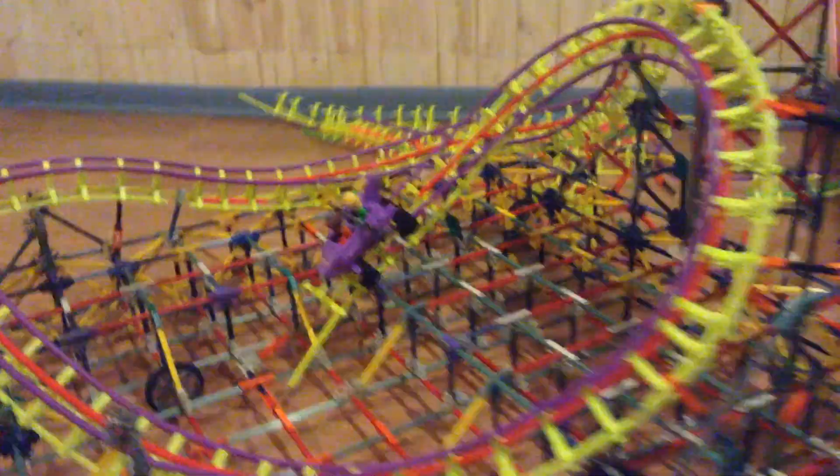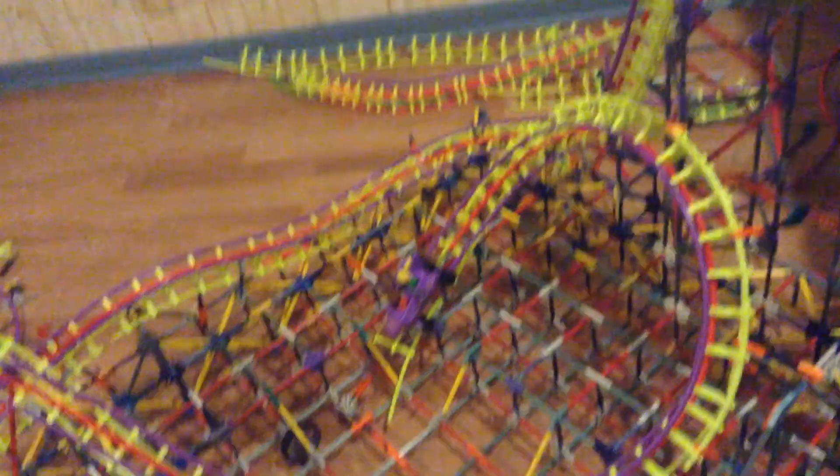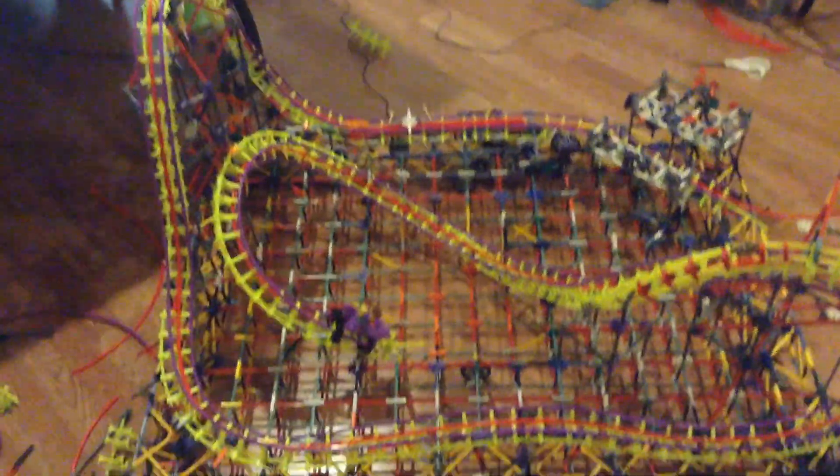Alright, that was a successful test run. It ended up right there — I know I didn't really show the intermium that well, but it went through the intermium as well, went through the Stengel Dive, and into the edge of the track. That's a successful test run. That's my micro launch so far.